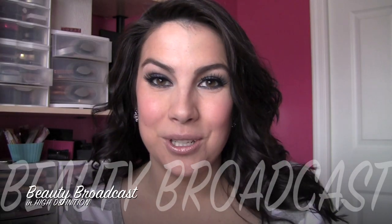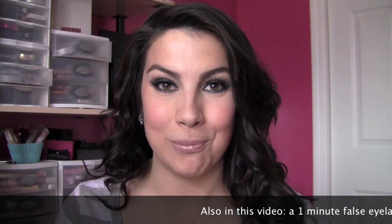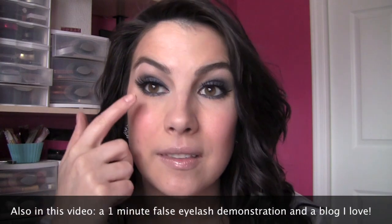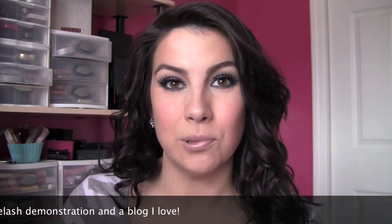Hi everybody, so glad to have you here for this video. This is a tutorial I love so much because the eyeshadow look is really low maintenance and easy to put together, but the impact you get from it is so strong and bold. This is a look that can take the place of your typical gray or black smoky eye because it is a navy blue smoky eye, and the entire eye is going to be surrounded by gorgeous navy blue shades that are going to make the whites of your eye pop.